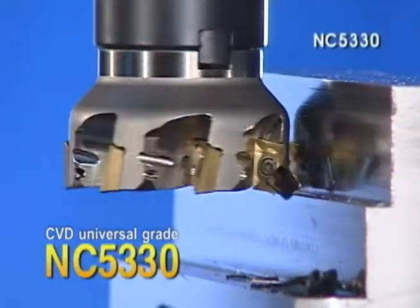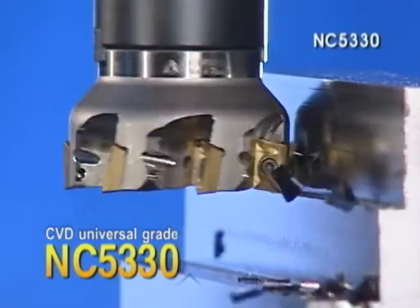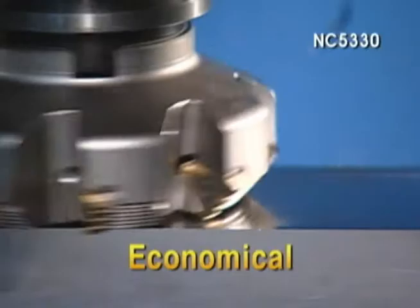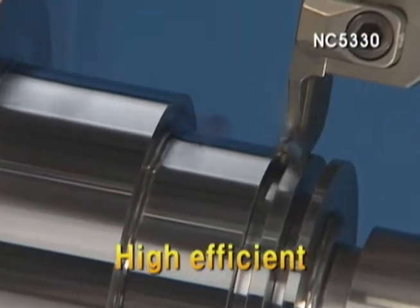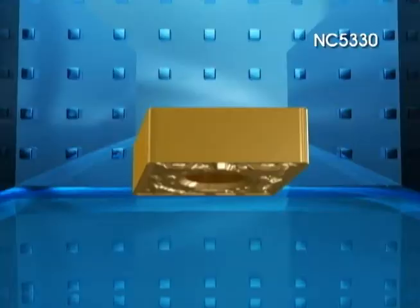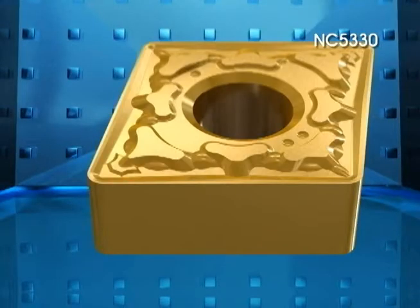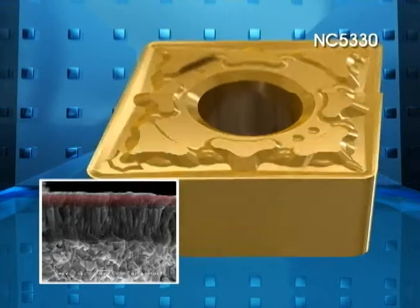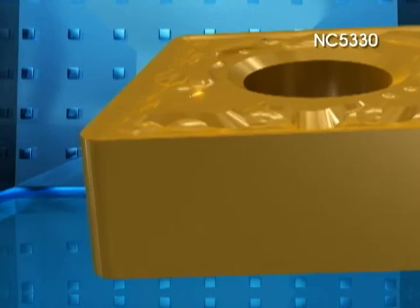Corloy's CVD Universal Grade NC5330. The CVD alumina layer provides excellent wear resistance in high speed machining of steel. The medium temperature TICN layer and high toughness fracture-resistant substrate ensures stable machining.